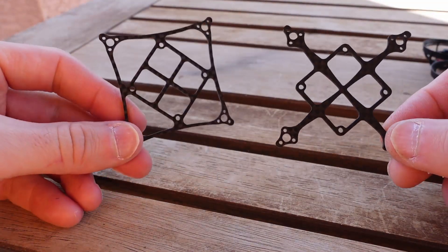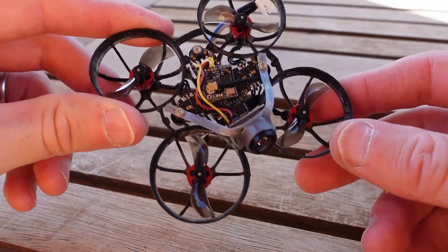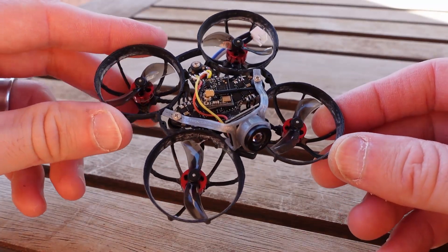At the end of the day, does it matter what I can do with twisting with my fingers? No — we've got to put the quad up in the air. But we've got blackbox built in, so we can go ahead and compare the logs and get some objective data, and see how that goes.